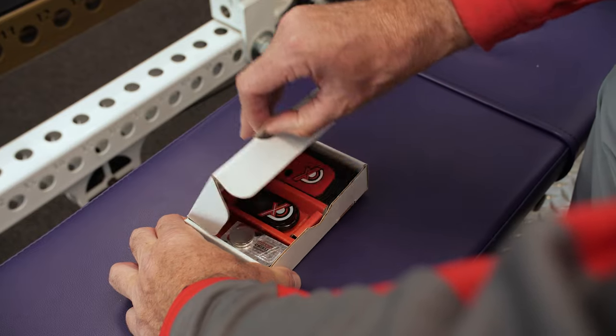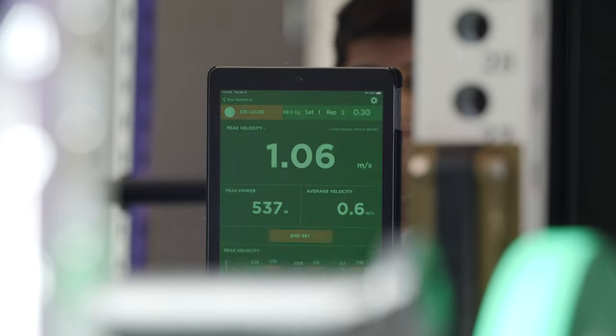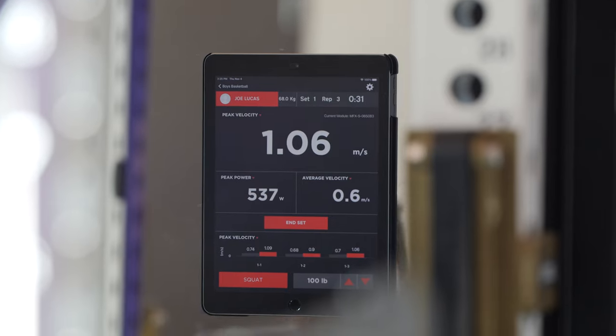I was looking for a movement sensor technology to really just provide that instant feedback to the athletes. You can tell an athlete to move that bar faster, but until they see that number and see the difference between the reps, it's difficult for them to realize what faster is.